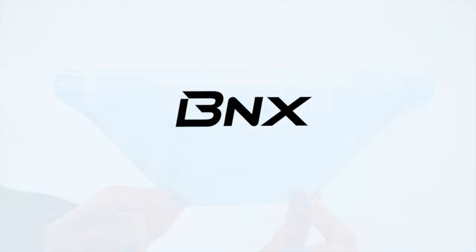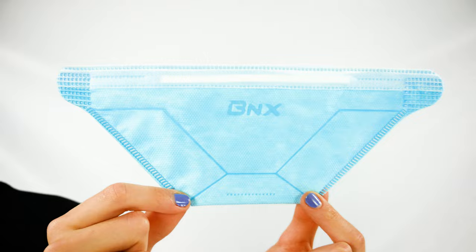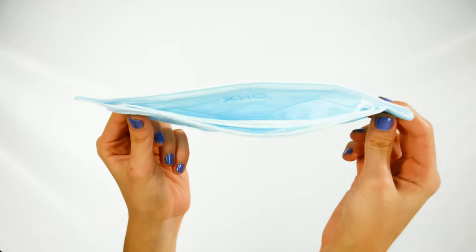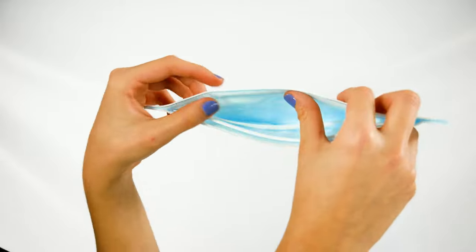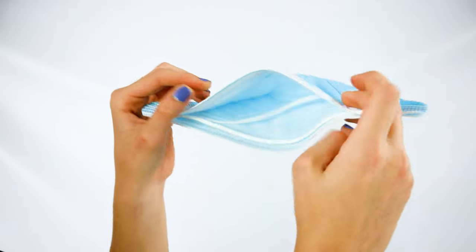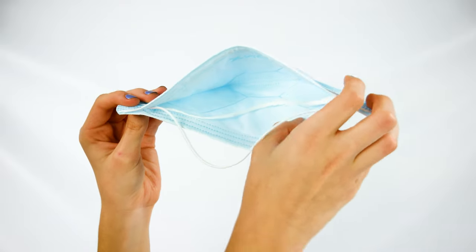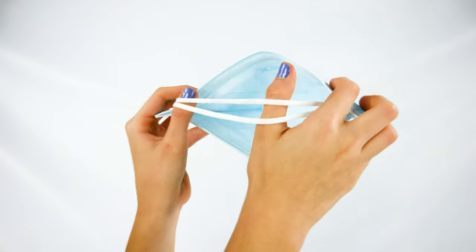Hello and welcome to this BNX tutorial. Hold the mask and unfold it gently, making a slight bend in the nose piece to form a modest curve. Open up the mask and take out the headbands, then stretch them out with your thumbs.